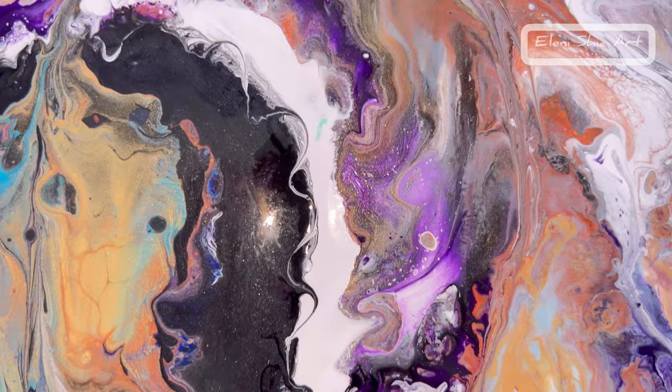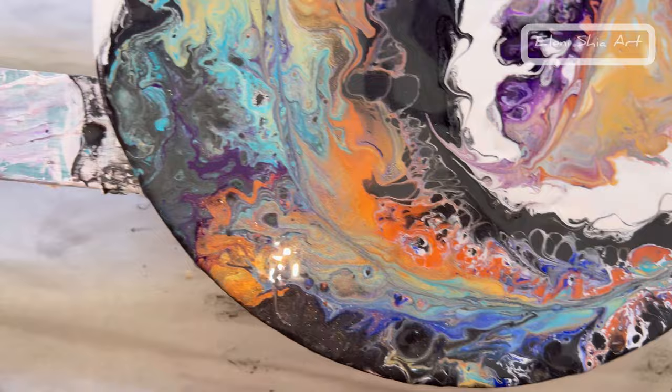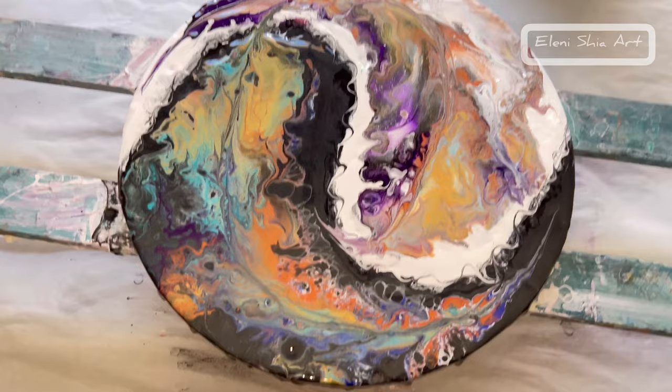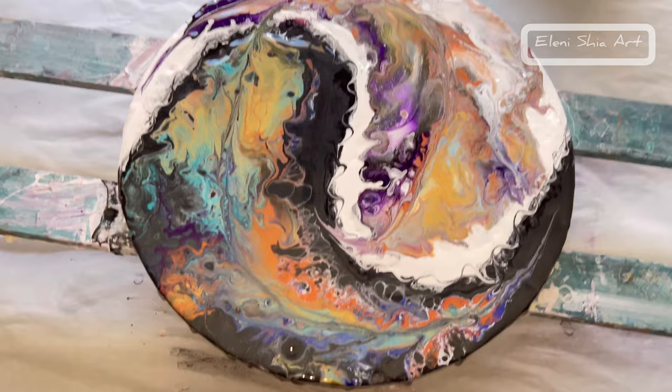The base paint was Amsterdam Oxide Black with half metallic colours in for gold and silver, and then the white was just Titanium White by Amsterdam. Really pretty, I think. Let me know what you think, and I will show you when it's dry.